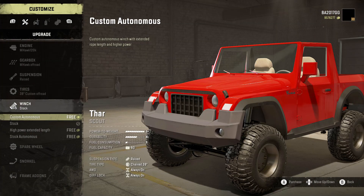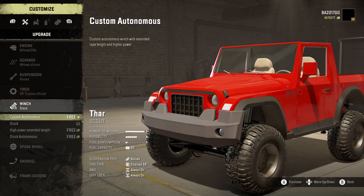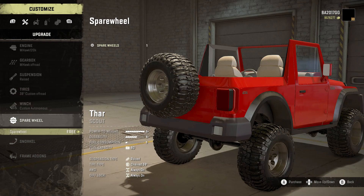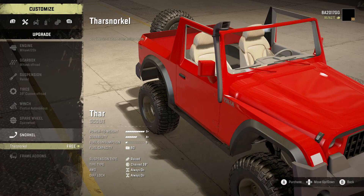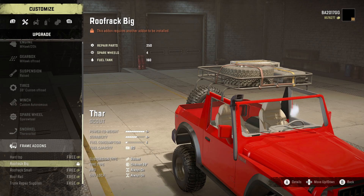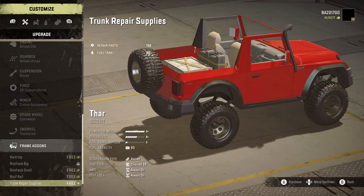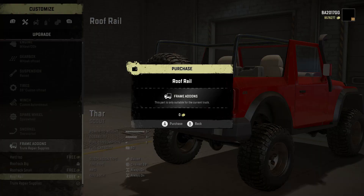Winch: we got custom autonomous, stock high power, extended length, and stock anonymous. We're gonna go with the custom autonomous. Spare wheel — we're gonna throw that on the back. Snorkel — we're gonna take our snorkel. Frame add-ons: we got a hard top, a roof rack big, roof rack small, roof rails, and trunk repair supplies. We're gonna take the trunk repair supplies and the roof rails.